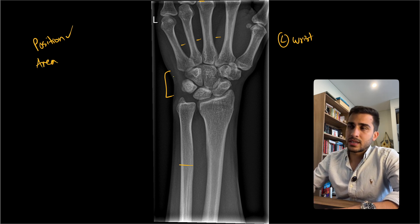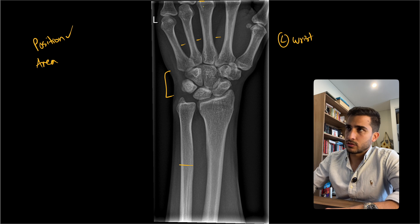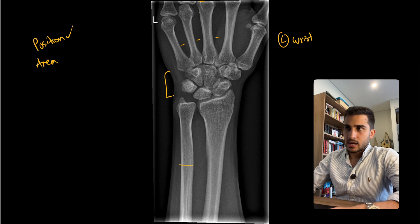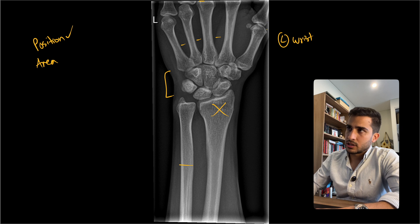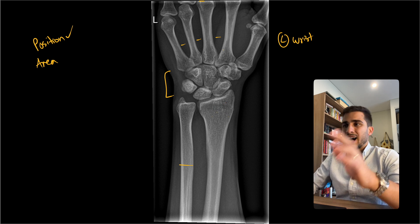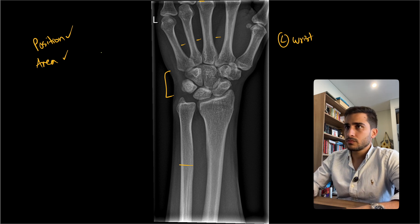Next, is there anything cut off in the area? Ideally we should have the top of the third metacarpophalangeal joint, or basically all of the knuckles. This one has cut it off a little bit — not ideal, but it depends on where the region of interest or pain is. The same goes for the thumb; a little bit is cut off on the side, but if there's no pain there, not really a complaint. So borderline on that one.